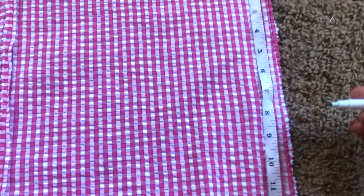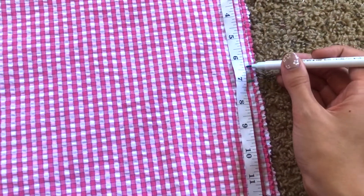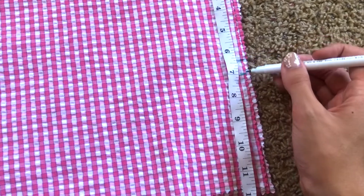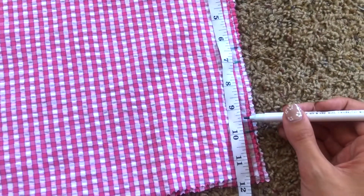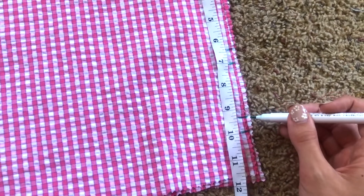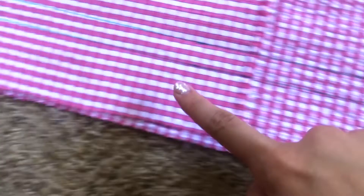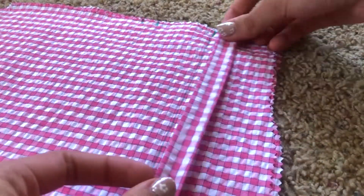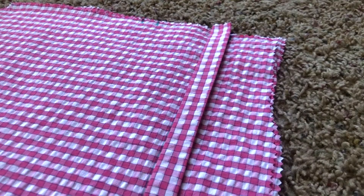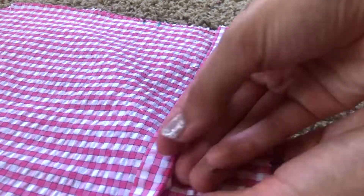Next, I mark where I want my elastic to go and draw the line where I'm going to be sewing on the casing. Then I pin the casing in place and sew along either edge, leaving room in the middle to put the elastic through.